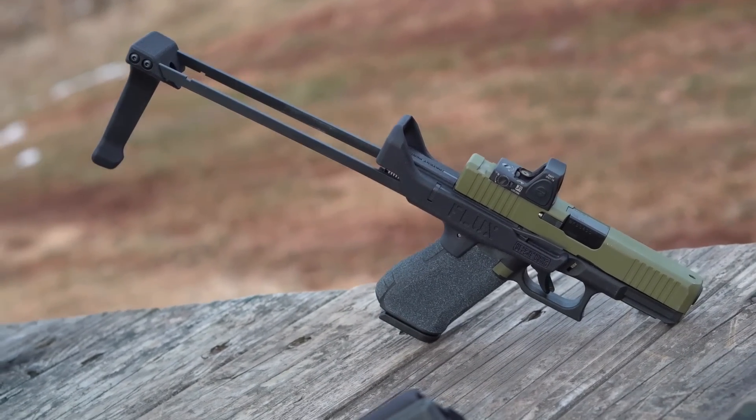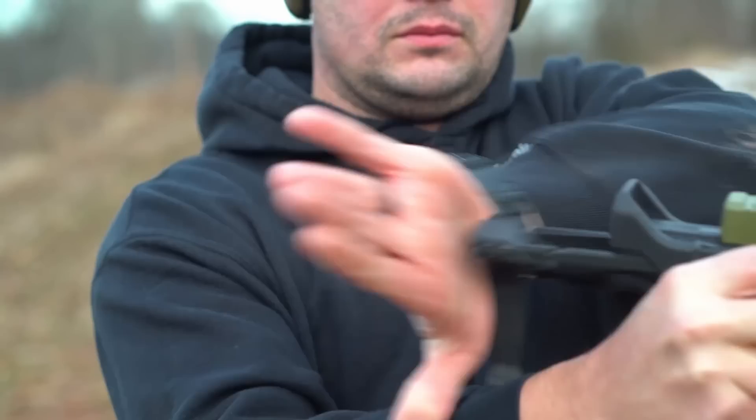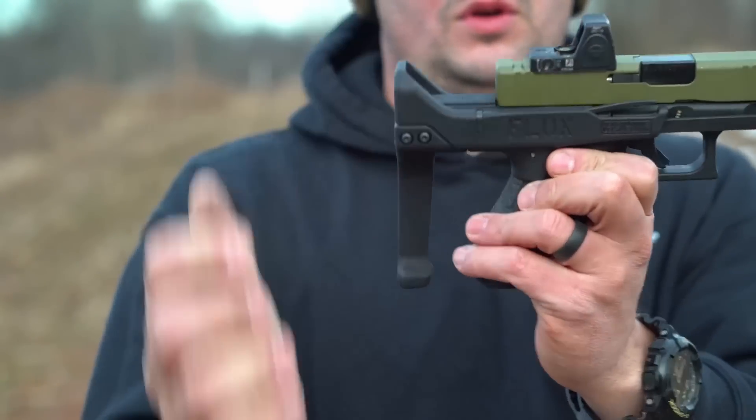We're going to start off with the legal aspect of this brace. For those of you that need a permission slip from the ATF stating that this brace is good to go, you're going to be out of luck. This is unusual for a brace company because most brace companies get their approval letter first, then start manufacturing. When you do get the Flux, it will come with a letter and diagram from Flux telling you how it's intended to be used — cheek weld and wrist are approved methods. I'm not a lawyer and I'm not giving legal advice. For those that need a letter, you're not going to get it. For those that don't care, don't worry about it.